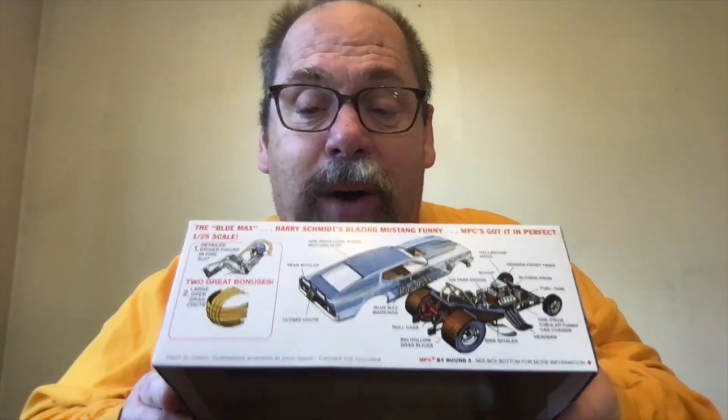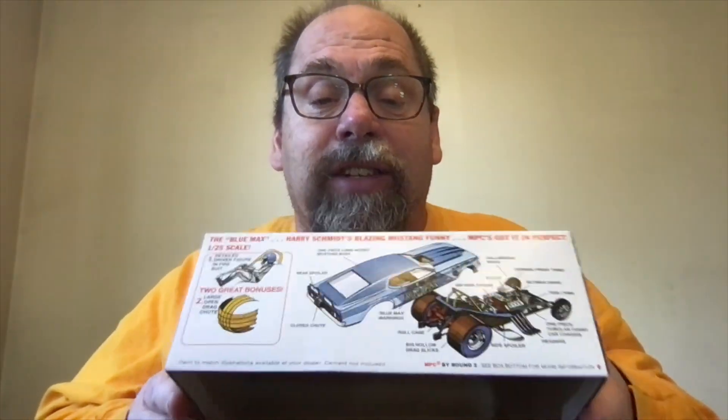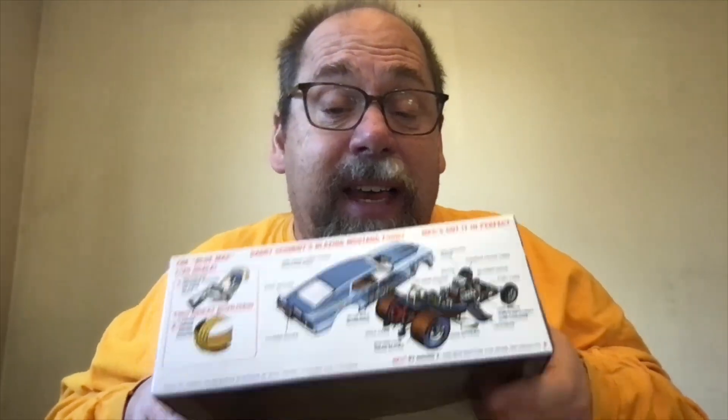I love these MPC kits. They always have such nice illustrations on the sides where you can really see it. On this side, of course, they're trying to sell me more kits, but they show you some of the things about what's inside and how it looks and everything. Just great stuff.